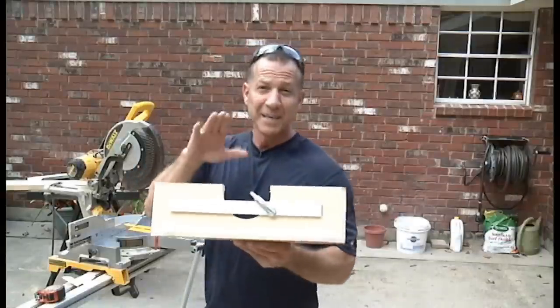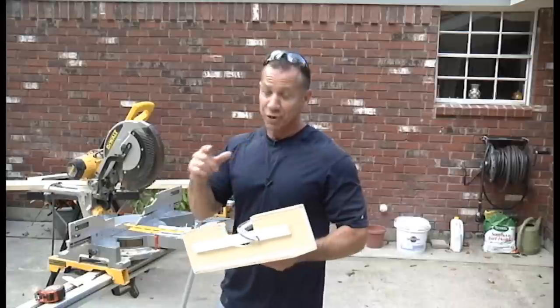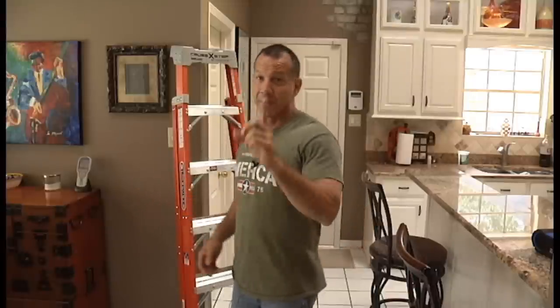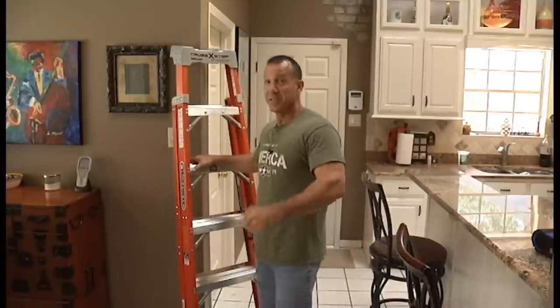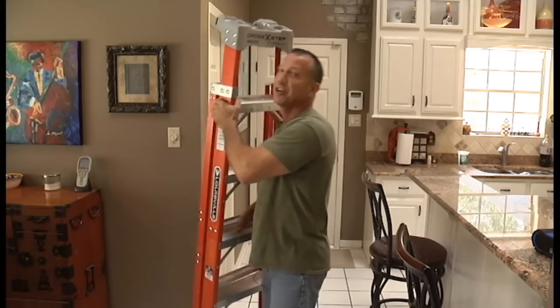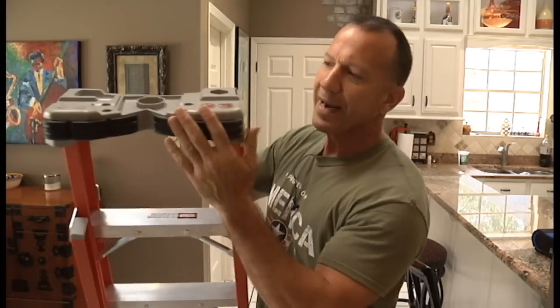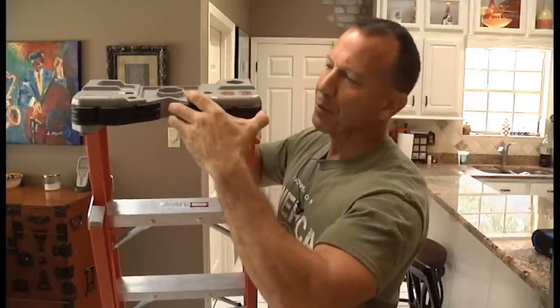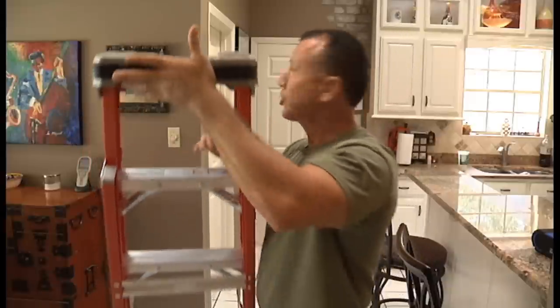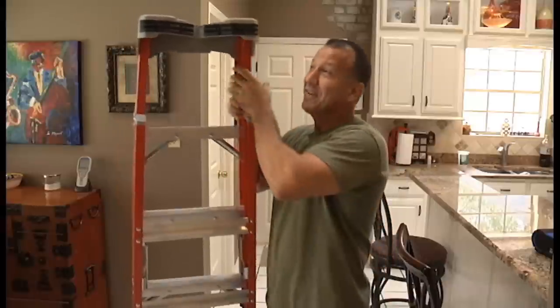Well there you have it — this is the perfect jig for a do-it-yourselfer, and it's great for a lot of you guys in the field. I am a huge tool buff, but I normally don't get too excited over ladders. Let me tell you, Louisville has earned its bragging rights with this one. This is a CrossStep by Louisville, and let me show you a few of the features that really caught my attention.